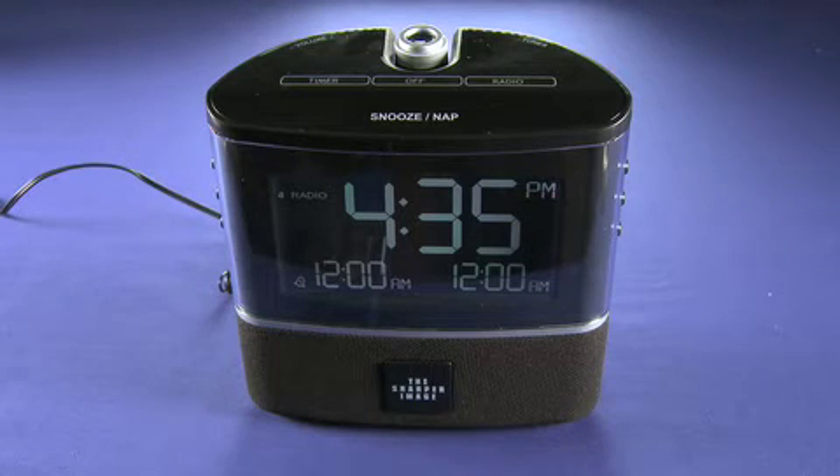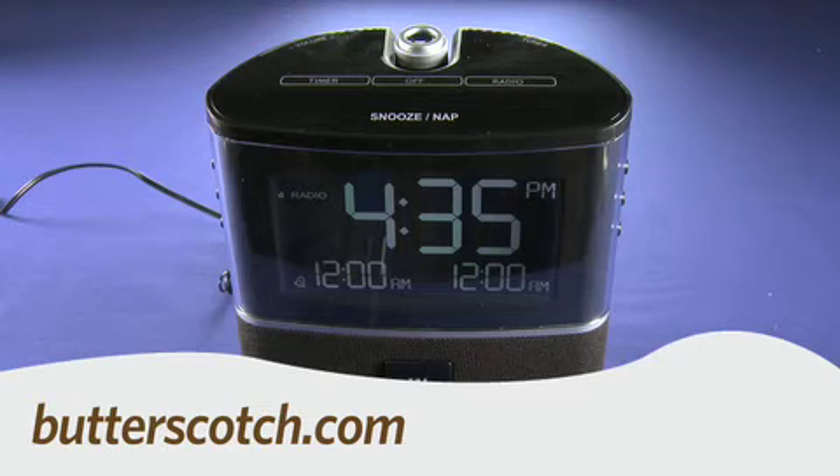So that's a quick look at the Sharper Image Projection Alarm Clock. For Gadget TV, I'm Andrew Moore Crispin. For more sweet stuff, visit butterscotch.com.